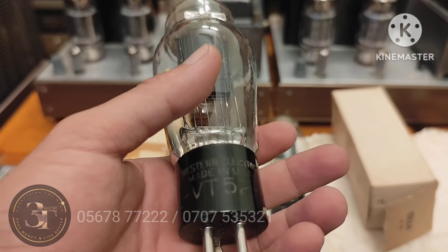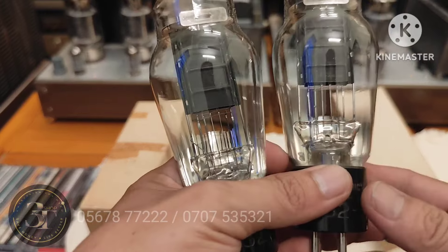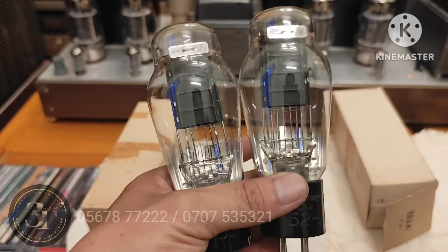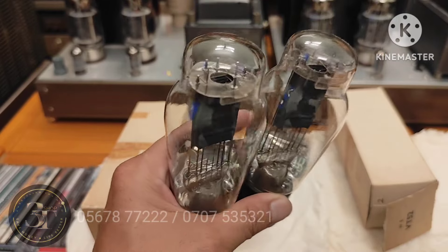Ở đây là con đế khắc — Western Electric đế khắc. Về tình trạng, nó là bóng NOS — bóng chưa xài — nhưng mà có cắm thử vài lần thôi.